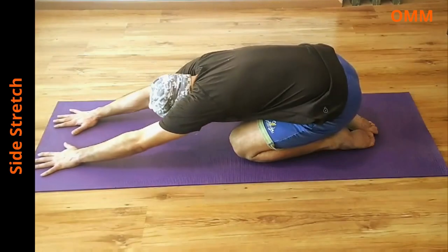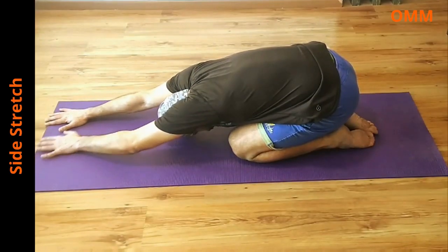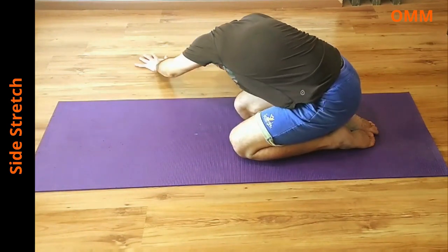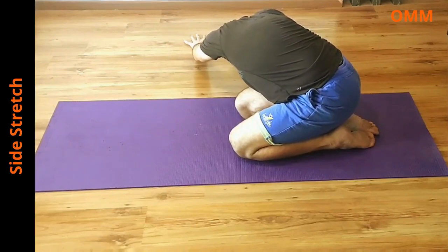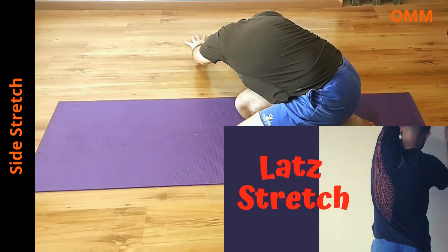The last stretch is the side to side stretch. Go into a child's pose, then start bending towards one side by using your hands. Hold that position for 20-30 seconds and then do it on the other side. If you find it difficult going into a child's pose, you can practice this stretch while standing. Though it's a lat stretch, it helps to stretch the lower back muscle as well.